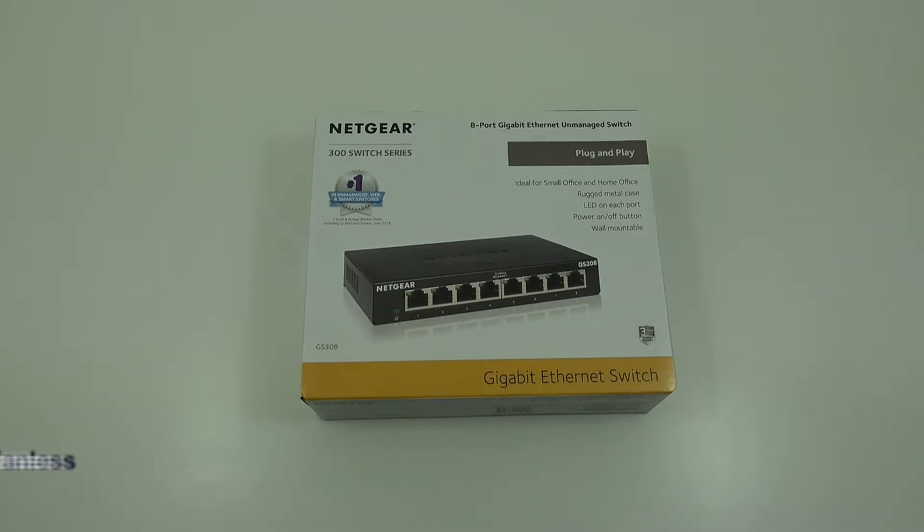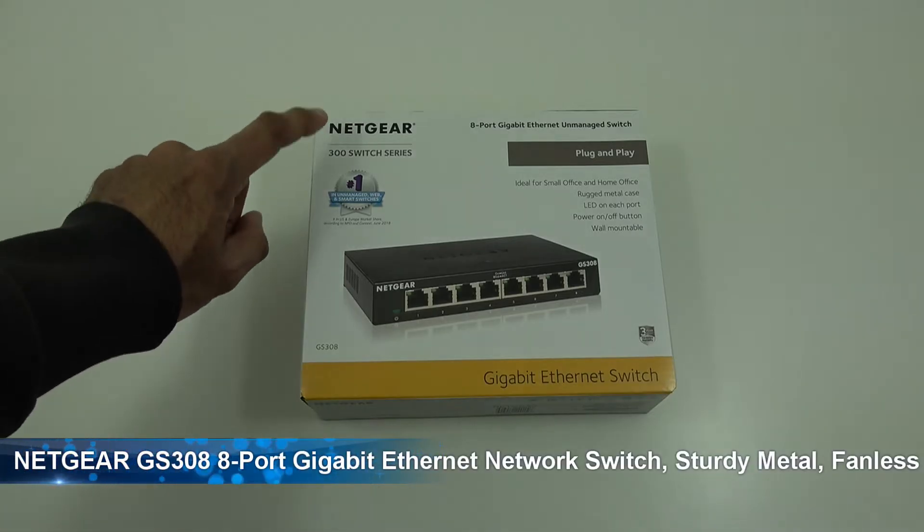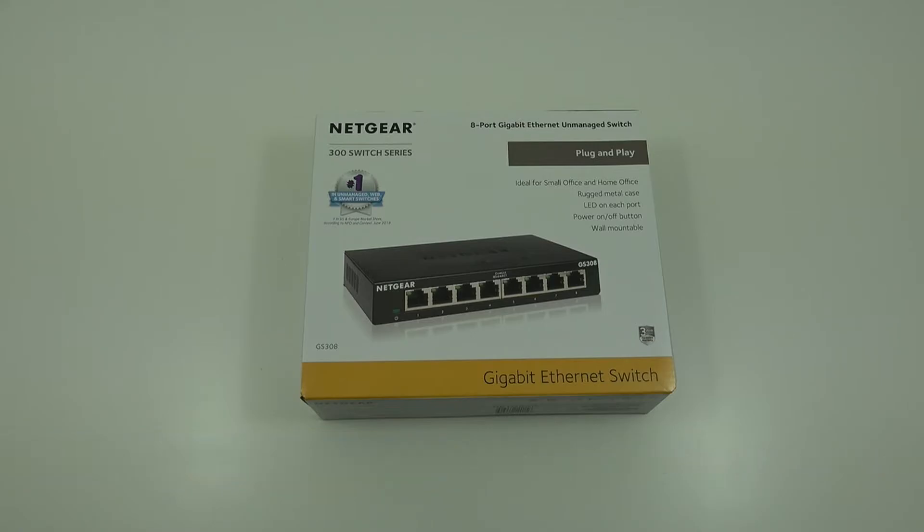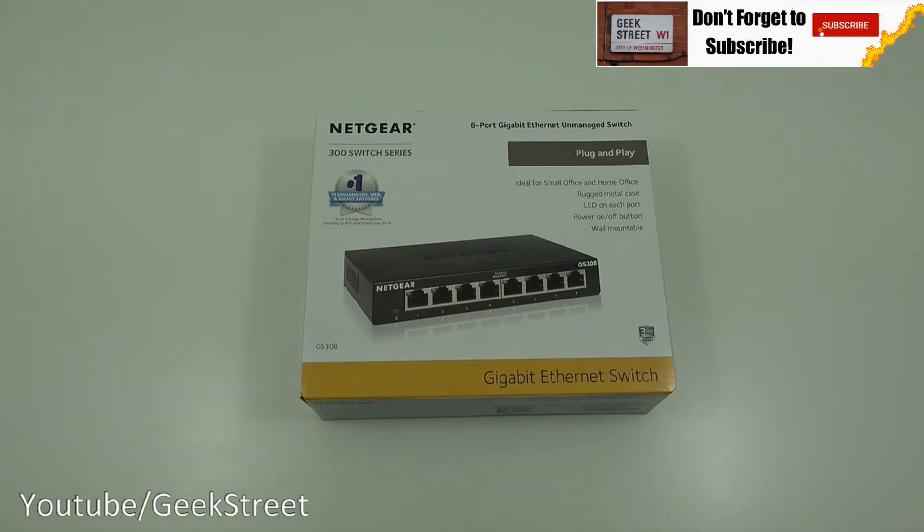Hi there, today I'm unboxing a network switch — this particular one is by Netgear, details in the description below for anyone thinking of purchasing. This is an eight-port gigabit Ethernet unmanaged switch. The reason I went for this one: I didn't want a managed switch, I wanted something unmanaged where you can literally just plug your cables in and away you go, no messing around.